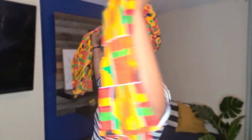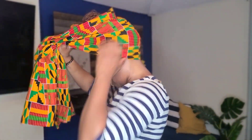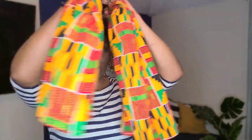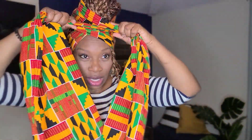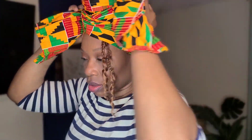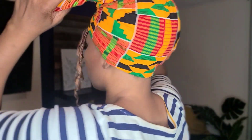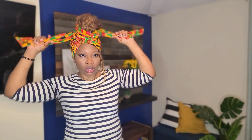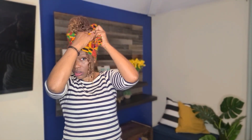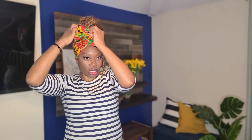I'm going to take this head wrap and put it behind my head like this — right here at the nape of my neck. I'm going to cross it right here in the front, then cross it in the back. I'm gonna tuck this here, and tuck this here.